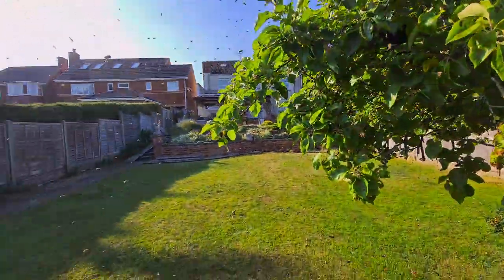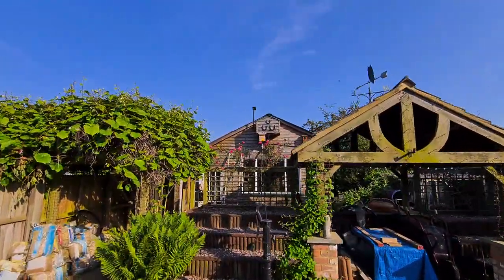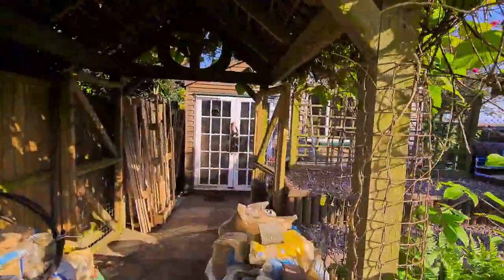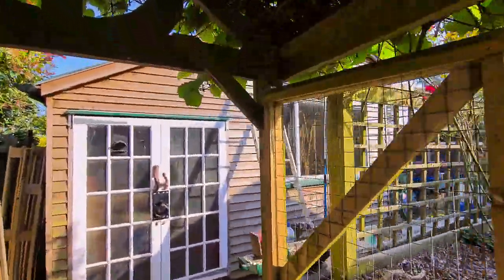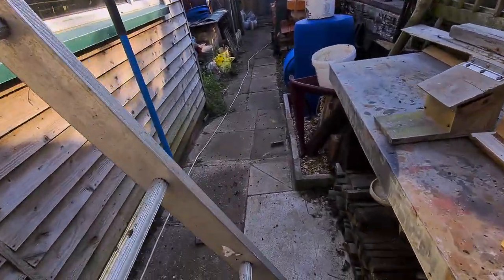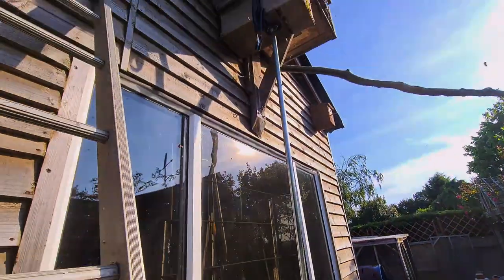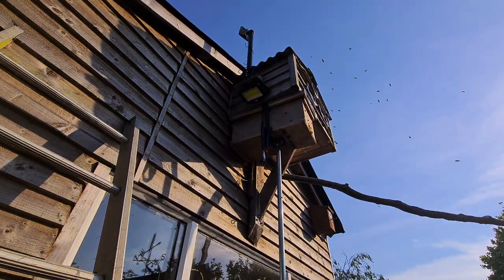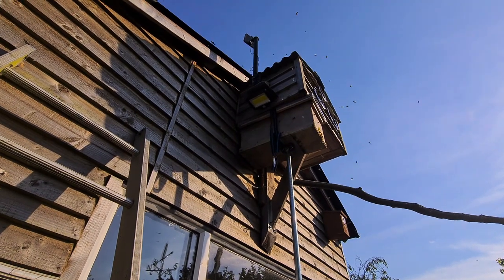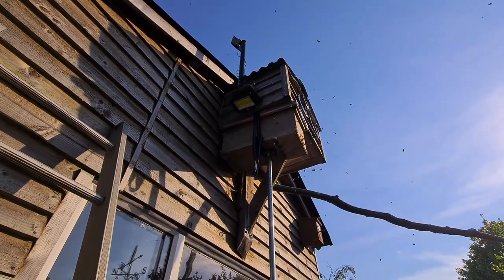We'll probably have to just take the box down in a minute because I don't think they're going to be back over here. I did put a little bit of lemongrass on the doorway of the box and it didn't seem to do anything. There was a tiny little cluster down there on the floor. Looks like they've vacated my box. So in a minute we'll probably have to bang them out of the apple tree, which might be easier.